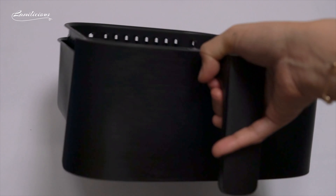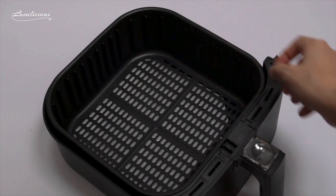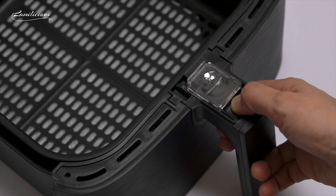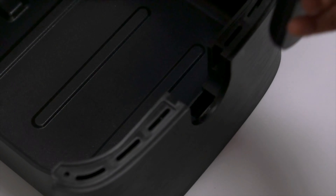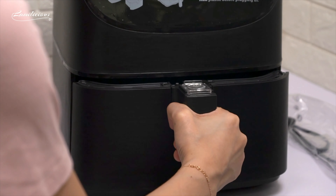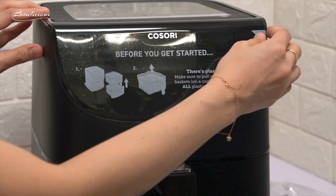Now let's remove all the plastics and stickers before we start cooking. The basket has a capacity of 5.8 quarts that can fit 5 pounds or 2 kilograms of whole chicken, which can feed up to 3 to 5 people. There is a button guard to protect it from releasing the inner basket accidentally — you just need to slide it forward, then press the release button to remove the inner basket. The basket is also completely non-stick and dishwasher safe. As you can see, this air fryer has a wide LED touch screen.